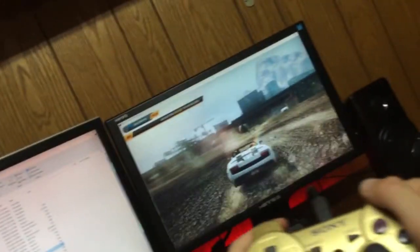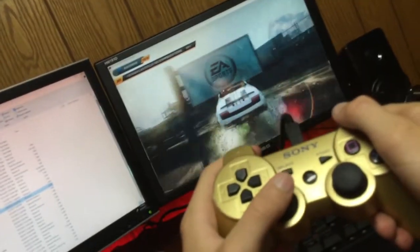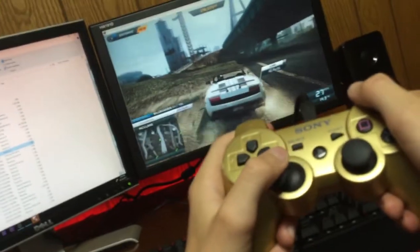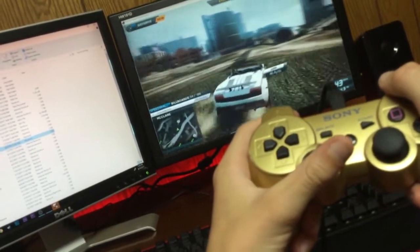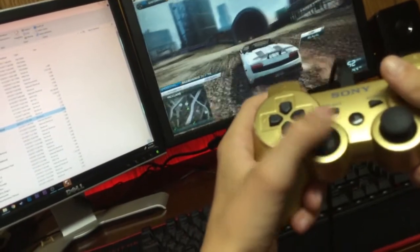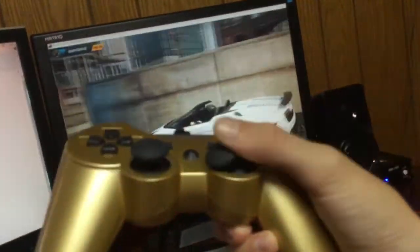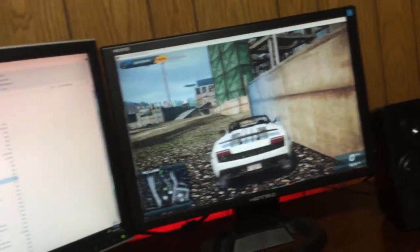I can't drive — oh my goodness. But that kind of proves to you that your game does work. I can do anything in here. So that proves to you guys that your game does work with your PS3 controller. Let's get to the outro.